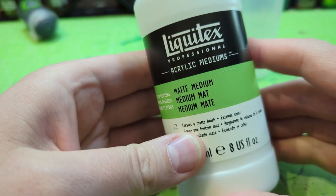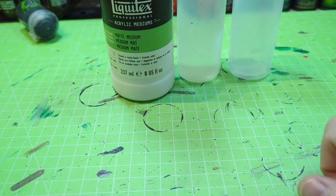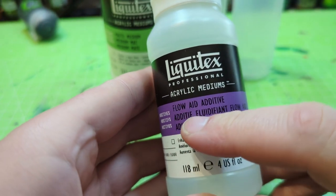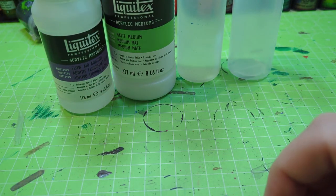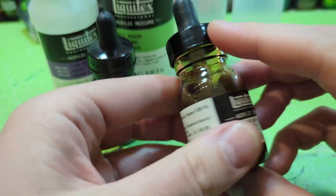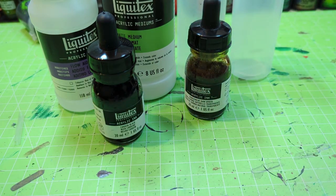Now you need some acrylic medium — in my case I have all ingredients from the company Liquitex. To break the surface tension from the water, you need some flow improver or rinse aid, also from Liquitex. And last but not least, you need some colors — specifically inks. In this case we're trying to emulate the wash Nuln Oil, so we need black and some brownish raw amber.